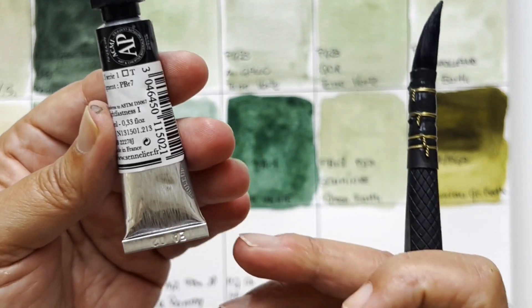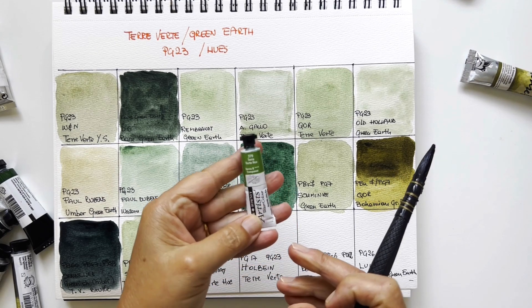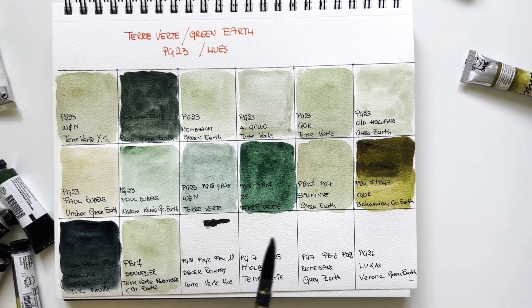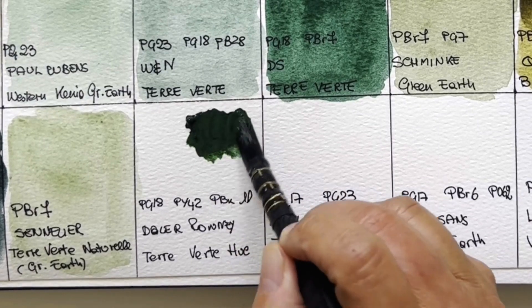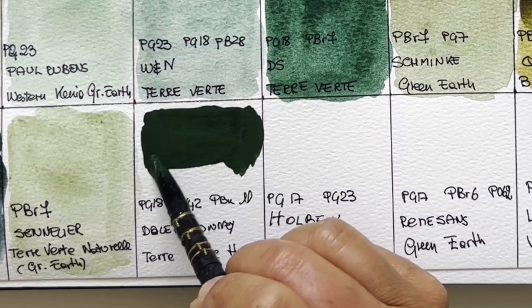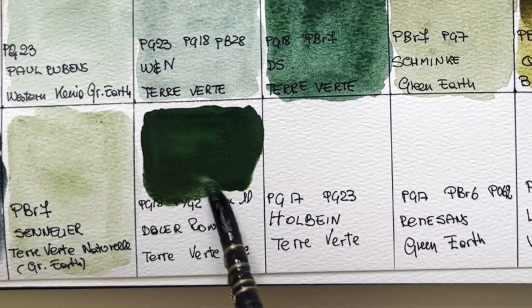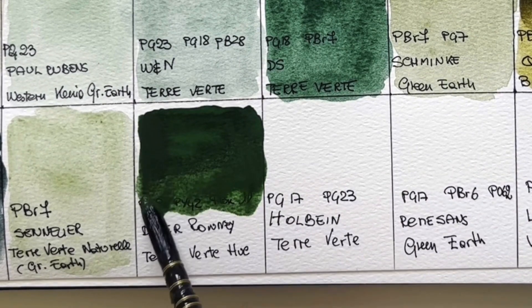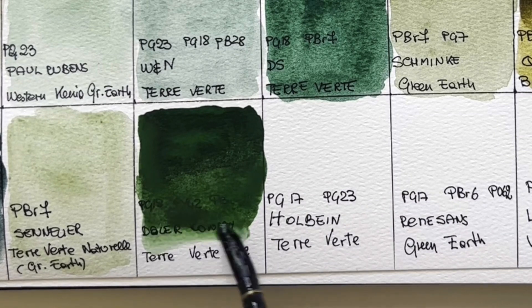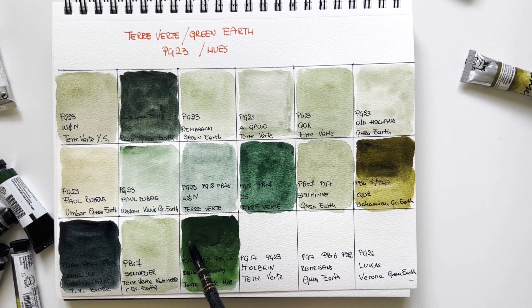Then Daler Rowney — the artist grade series. This is viridian plus yellow ochre and mouse black PBK11, which is a strongly granulating black. It's a deep dark interpretation and should be granulating. It's a beautiful color but very warm. I don't know why they call it terre verte, but it's a terre verte hue.